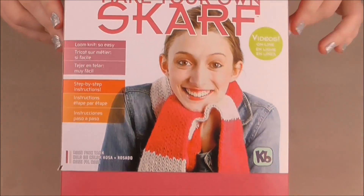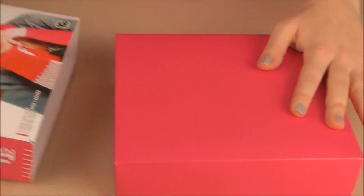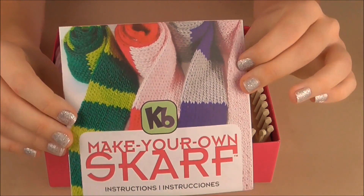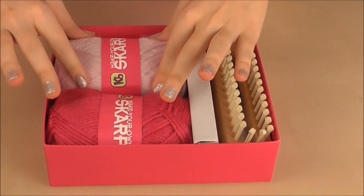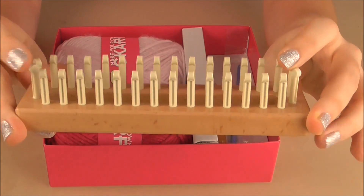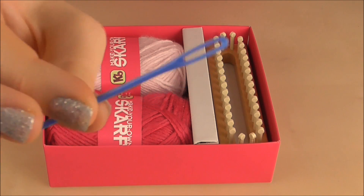So here is the package — the make your own scarf — and this is what it looks like front and back. Inside you've got instructions, your yarn in pink and rose pink, and then your loom board. It's a wooden board with plastic pegs coming out of it. You've also got a metal hook, a plastic hook, and a plastic needle.